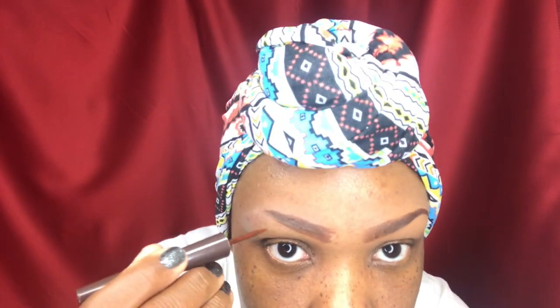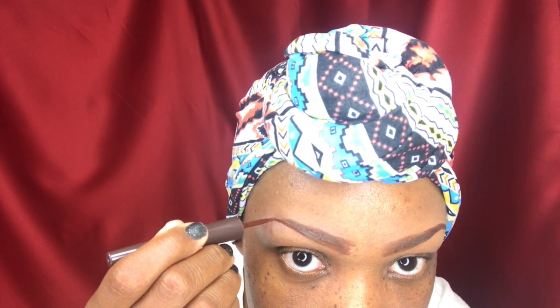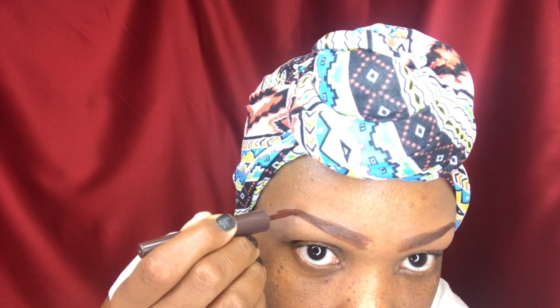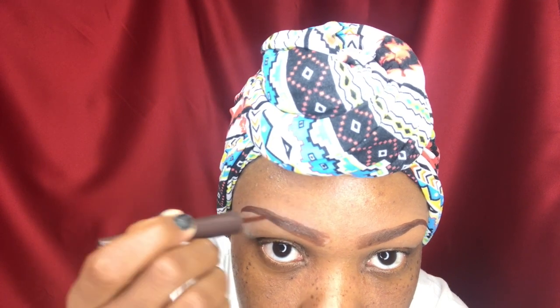Then I take the Revlon ColorStay Liquid Liner in the color black-brown, and this is how I draw on my tail end of my brow. So I go in here and I draw on my tail with the Liquid Liner. I try to get them to look as close as possible. It's a struggle a lot of days — some days one is doing something else, the other doing something else.